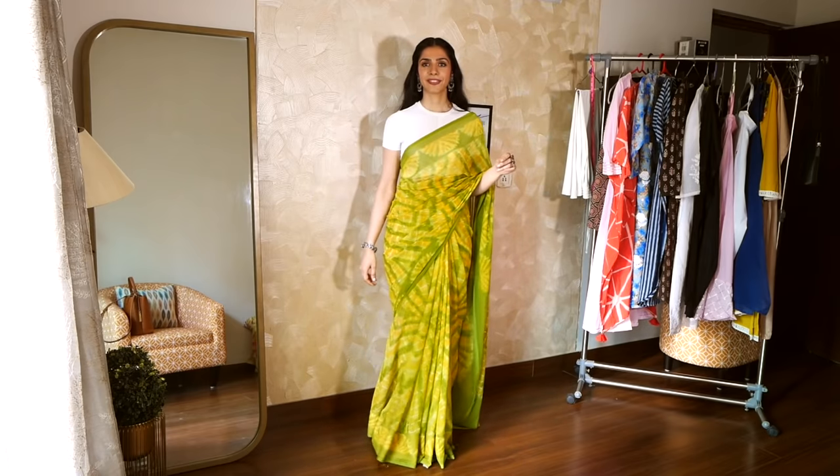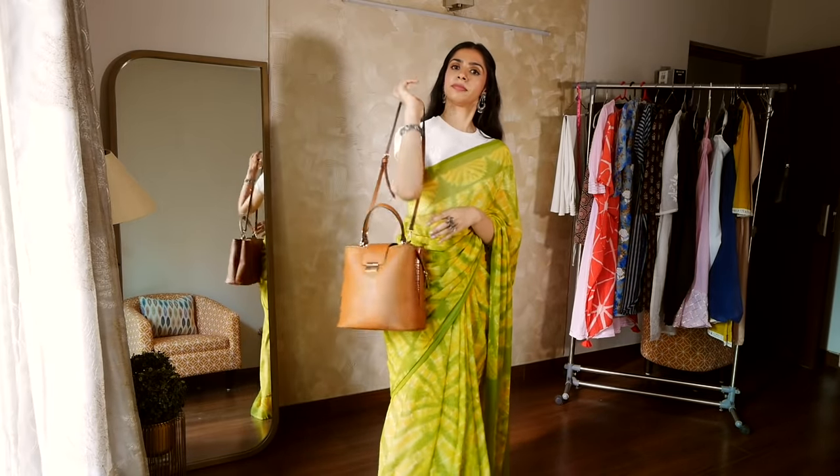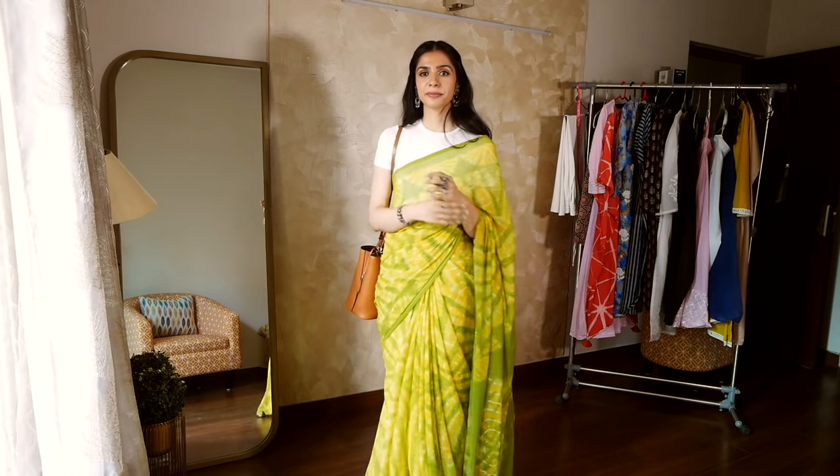This crop top has fold detailing in the front, which I think kind of looks cute peeking through the pallu. Then for my bag and shoes, I think the tan brown combination is pretty good against the lemon, yellow, and greens of the saree.